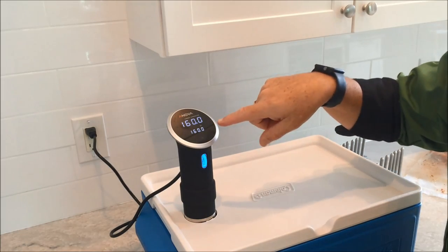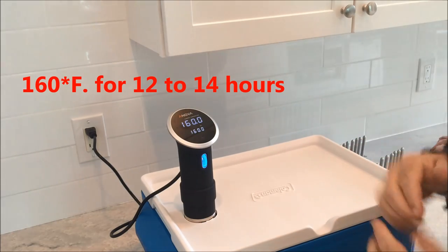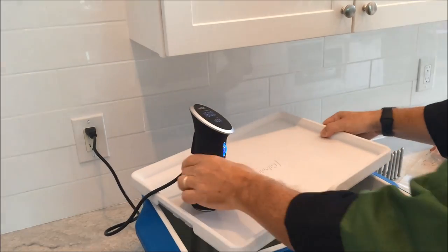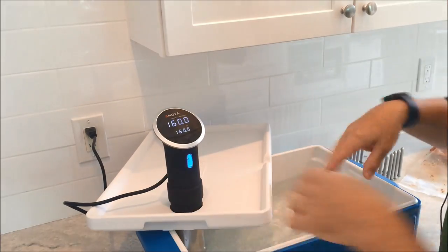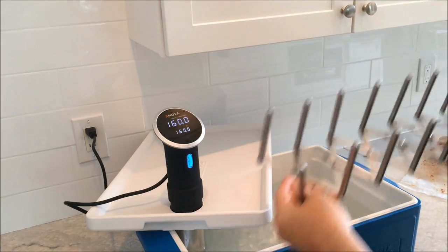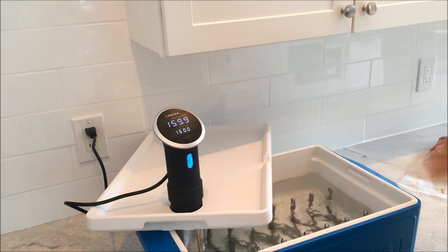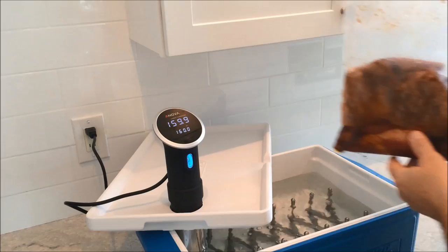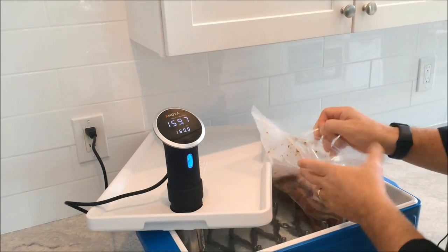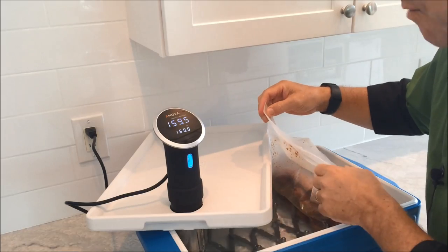I've got my ANOVA cooker here at 160 degrees. I'm going to set the timer for 12 to 14 hours as soon as I get my ribs in. I'll open up the lid — you can see the water is circulating really nicely. I'll put in my adjustable rack, sized to fit the cooler, then add my first bag of ribs and use the water immersion method to get all the air out. I'll add the other bags and we're ready to start cooking.